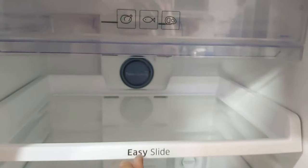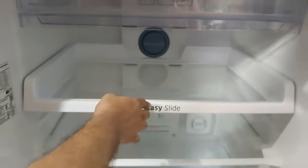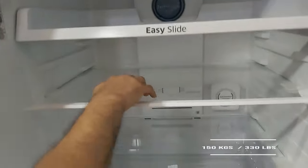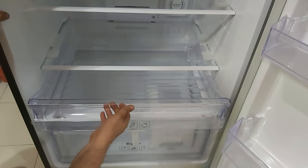Below that is the easy slide tray, where you can remove or place items right to the end of the tray by easily pulling it in and out. The shelf below is toughened glass, which can hold up to 150 kg.